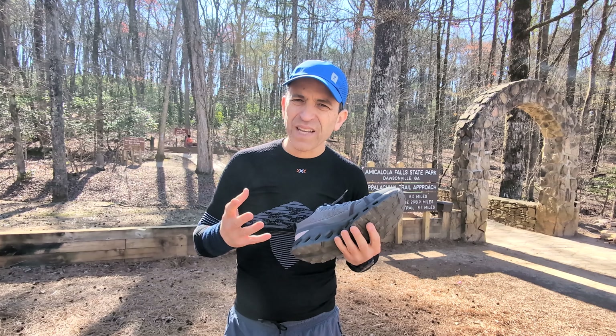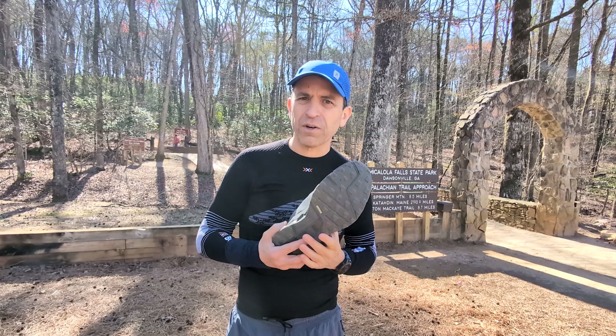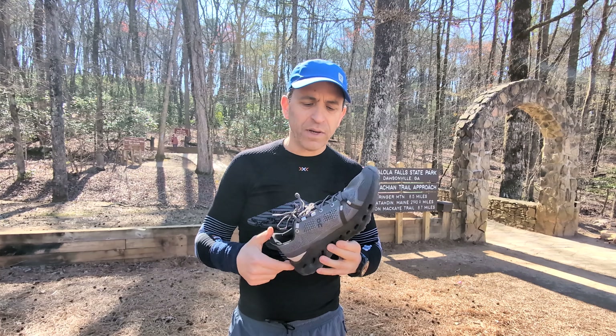And if it's kind of muddy, I don't know if this is really going to be a good shoe — especially if you are a runner and you're going to run in them. But from a hiking perspective, if it's dry and you come out with rocks too, this is a great way to go.